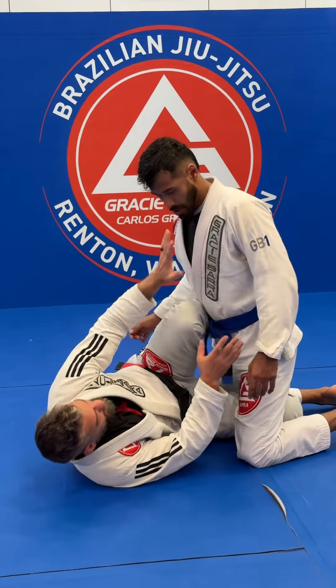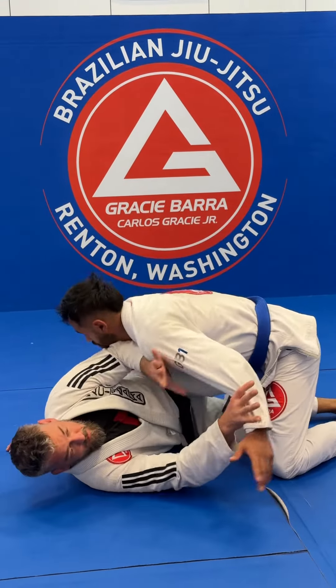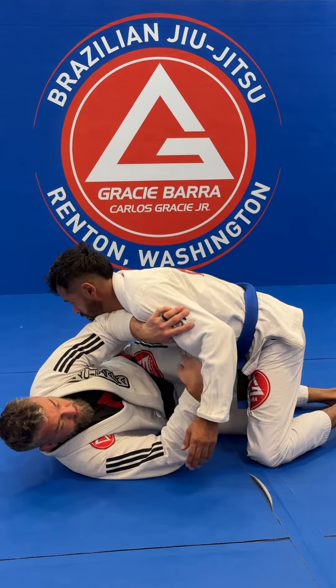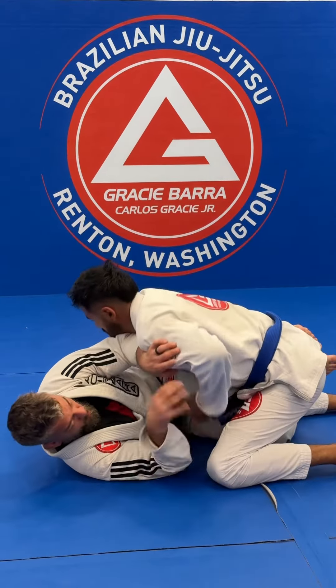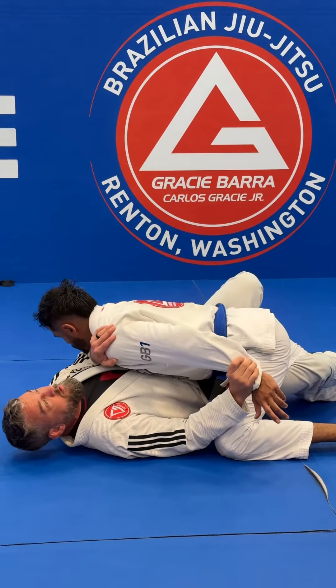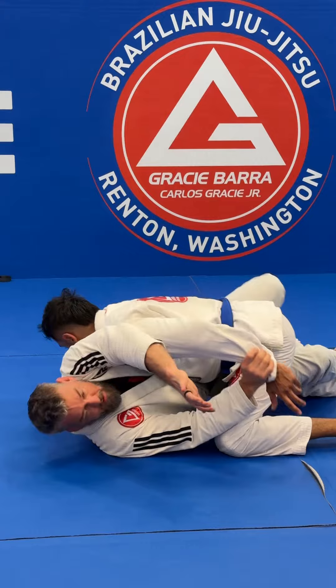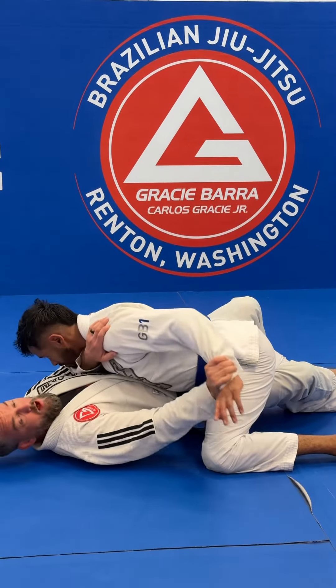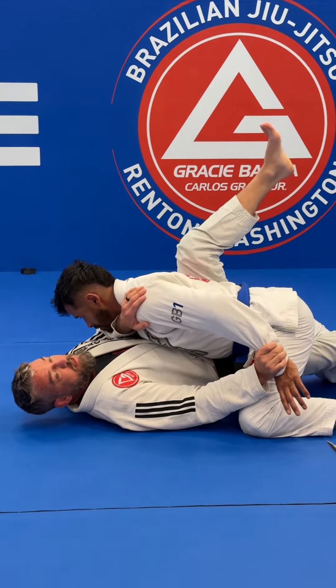I'm here with my knee shield and he's trying to flatten me out. I'm framing, making sure he doesn't get the cross face. Somehow he was able to flatten out and push down my knee — he got my knee down. I need to keep this frame, I cannot let it go. I need to keep his hand; he's trying to cross face me, but I'm gonna keep that really solid.